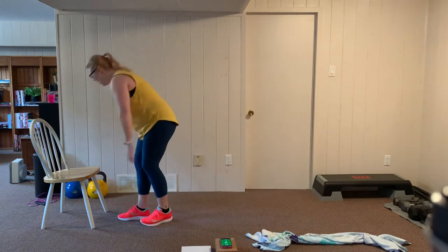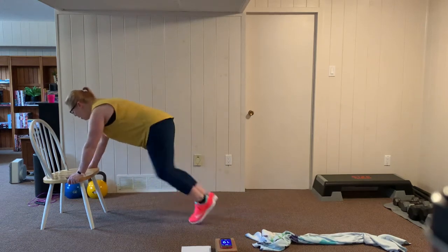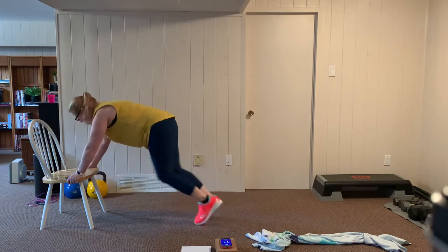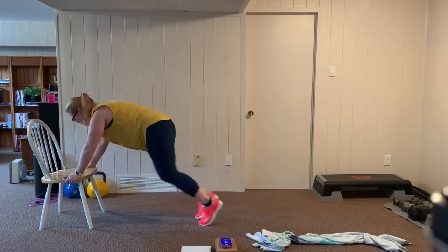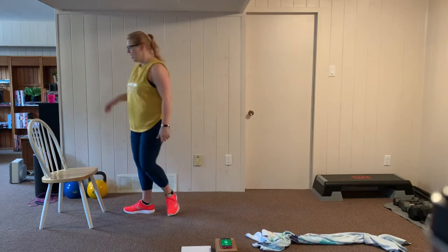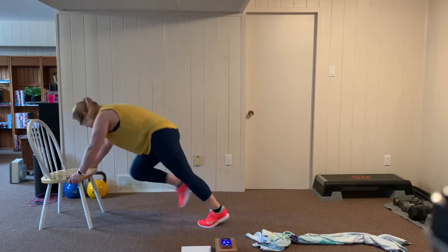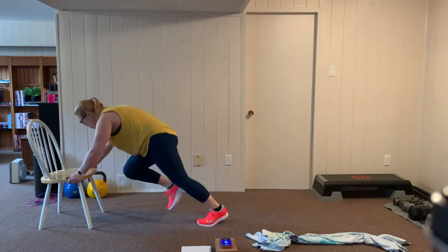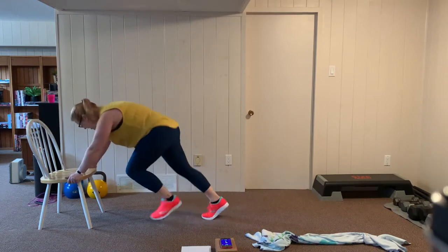Mountain climbers, two more sets. Heels are back, shoulder widths back, abs in. Let's go — knees up high, pulling those knees in towards the chest, breathing through this. Keep it up. Get your heart rate up here. Rest for 10, catch a breather. One more set of mountain climbers on the chair. Ready? Let's go — climb it up, push through. Try not to slow down. Breathe through. Almost there. Keep pushing. Rest.